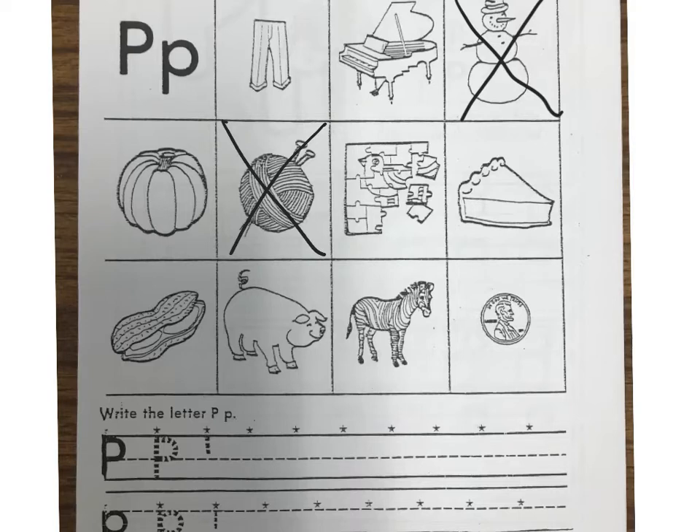The next one is a piece of pie. P-p-pie. I hear the P sound. The next picture is a peanut. P-p-peanut. The next picture is a farm animal — that's a pig. P-p-pig. That next animal is not a farm animal though. That's a zebra, and that one does not start with P. And the last one is a coin worth one cent — it's a penny. So that one does start with P.